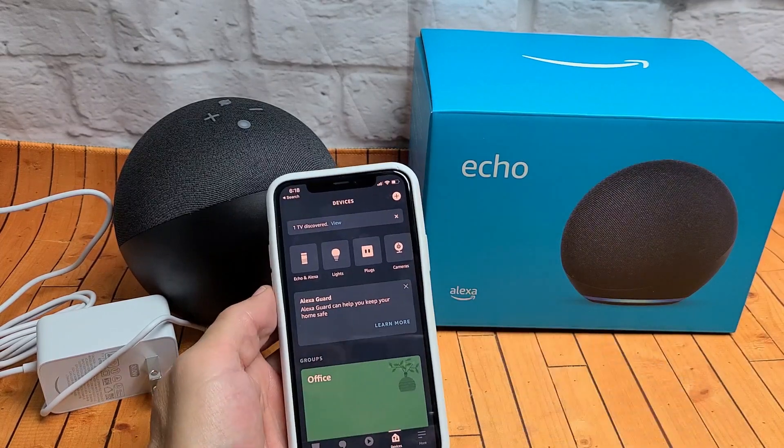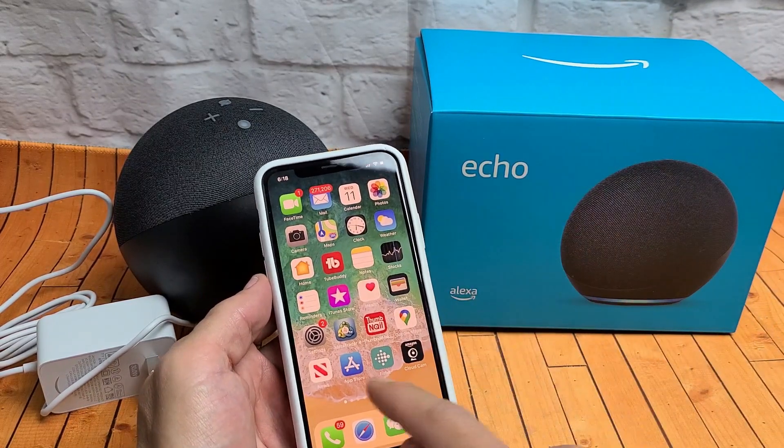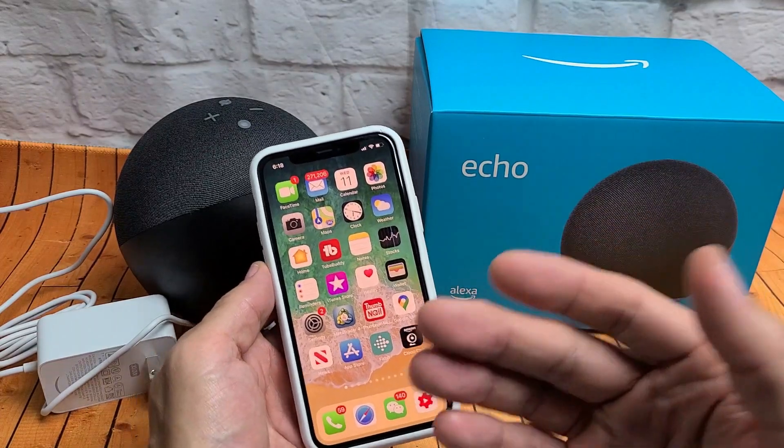First thing you got to do is go ahead and download the Alexa app. If you're on an iPhone, just go into your app store. If you're on an Android phone, go into the Google Play store.